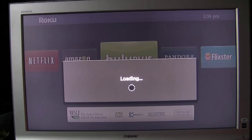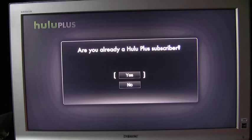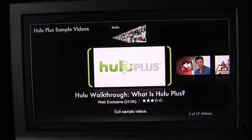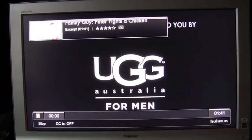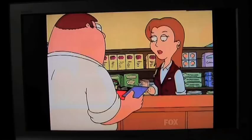Now I'm loading up Hulu Plus. I don't have an account with Hulu Plus, so I'm going to choose no here. It's asking me to become a member, but just for the purpose of this review, I'm going to pick a random episode and check out the quality. We have our typical loading screen and then the advertisement that Hulu is unfortunately famous for, and then we get right into our program. This being an older animation show, it wasn't that good looking to begin with.